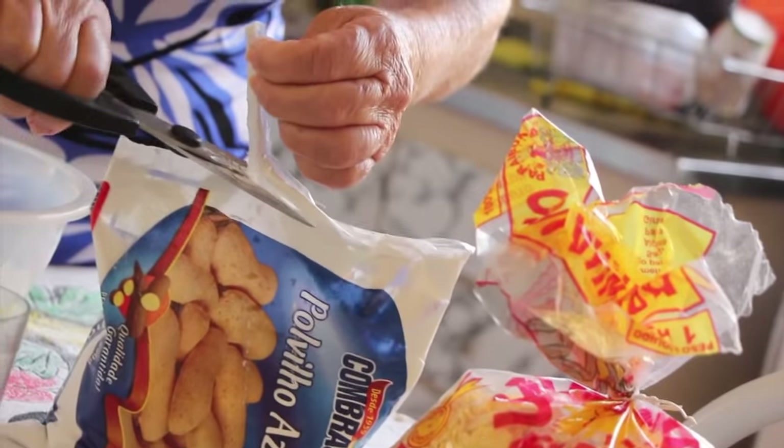Dona Maria José, what are we going to do here today? We're going to do the arroz.